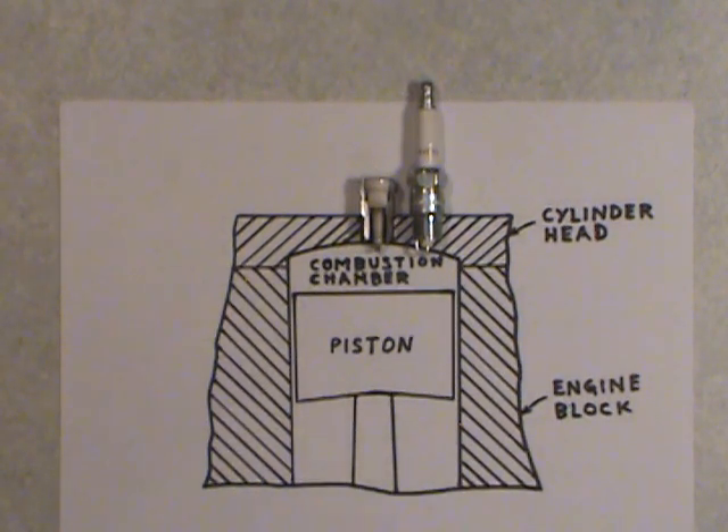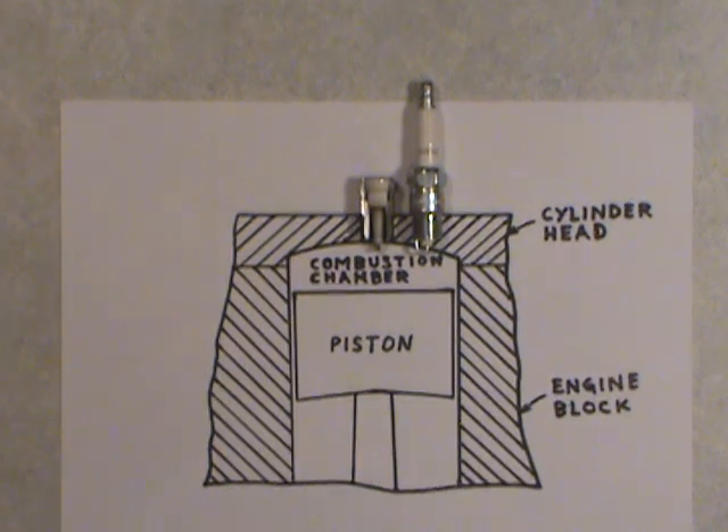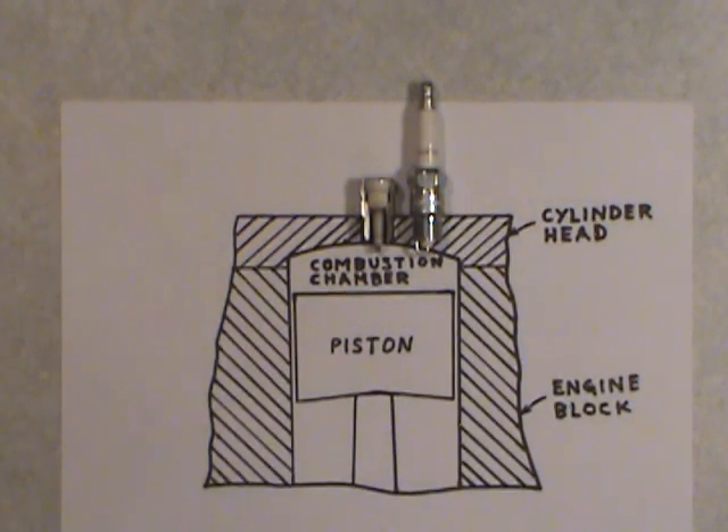Welcome folks. Today's video is going to be about spark plug heat ranges — the heat range of a spark plug. You may or may not have heard about what the heat range of a spark plug is, so with the help of my little drawing here and a few words, I can hopefully help you understand it a bit better.